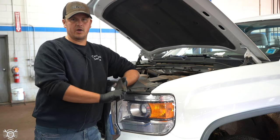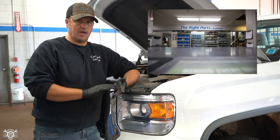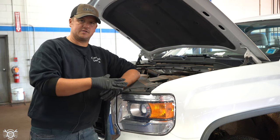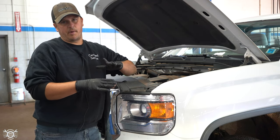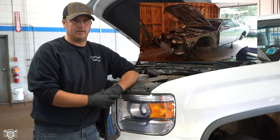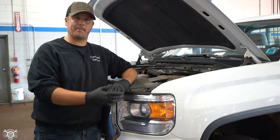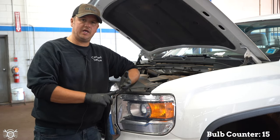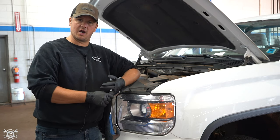So you'd want to call your parts place. Give us a call here at the Parts Department at Township and we'll get you the bulb you need before you get started. Some of these bulb replacements are involved enough that you have quite a bit of work to get to the bulb, so the last thing you want is to have it all ripped apart and not have the right bulb. First things first — find out what bulb you need, call your parts place, and get the bulb in hand before you start.